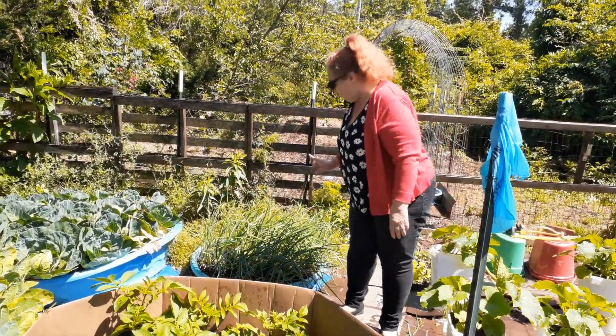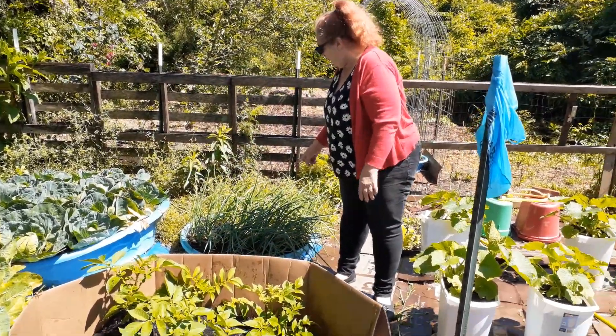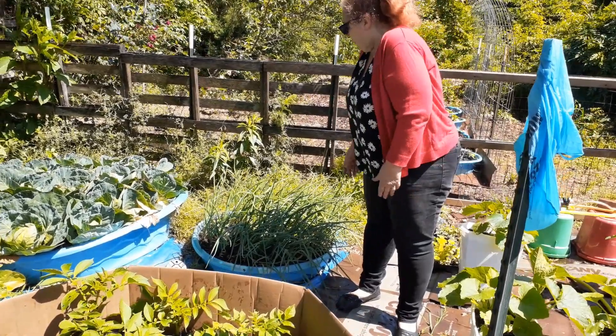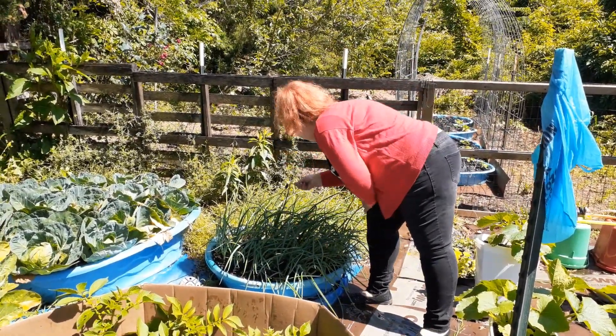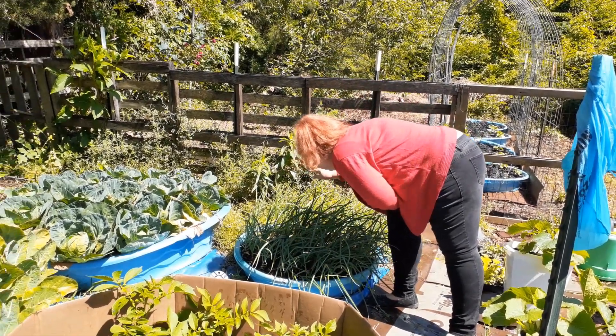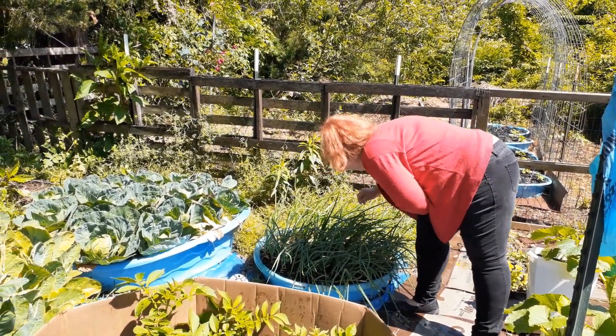In one of these smaller pools I have onions. I just put onions in there and it makes it pretty easy to weed.